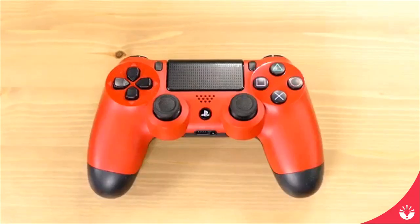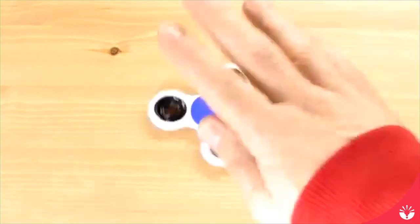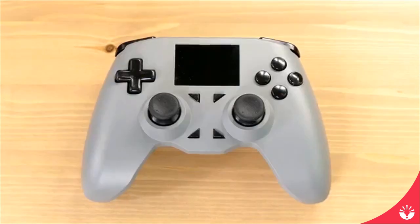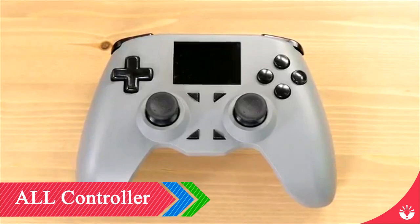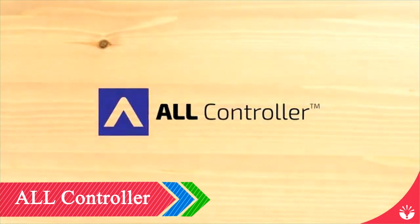What if there was a video game controller that could replace all the video game controllers in your collection right now? Controllers like this, and this one, that one, of course this, that, this, and even one of these. Maybe not that, but how about these two? We've made something that can do everything these controllers can do, and a little bit more. What would we call a controller that can replace all the controllers in your collection? You would call it the All Controller.